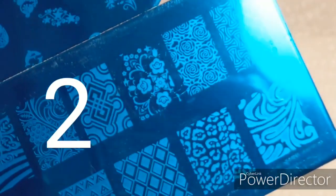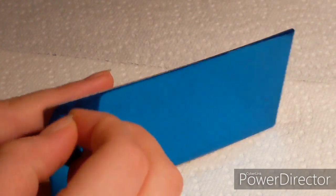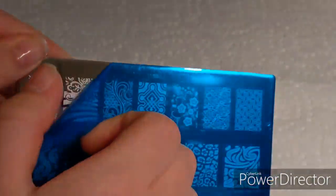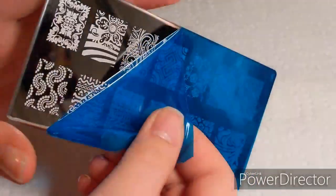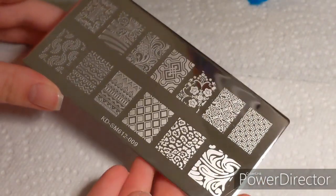Here are the two out of ten that I felt were really cool and wanted to try. Now we're going to take off the blue protective film. I've watched a lot of stamping videos and you have to pull this off first. These things are very reflective so I had to be careful about how I positioned them.